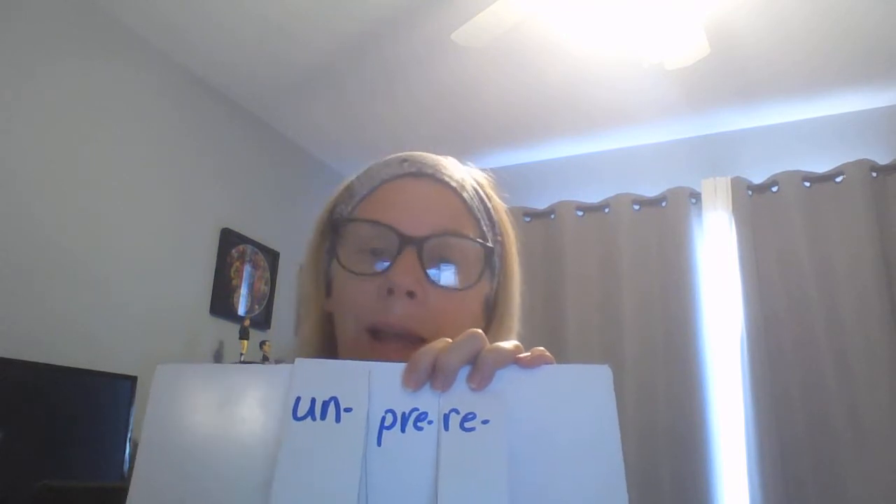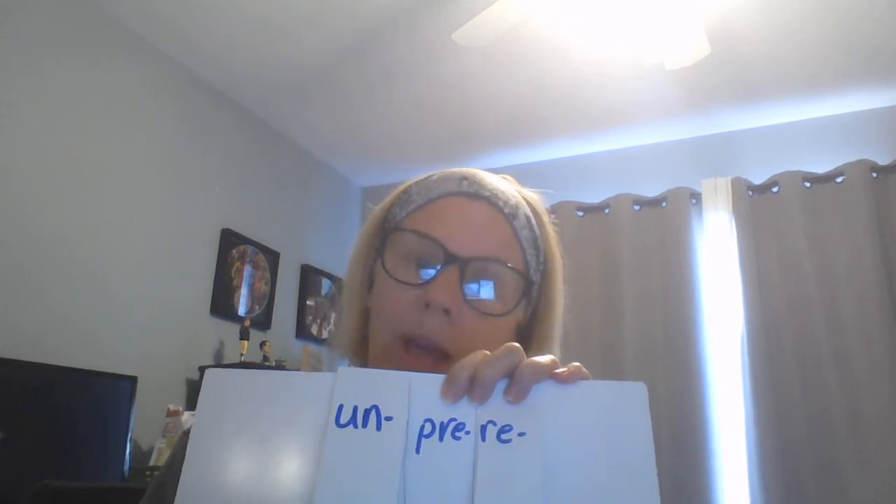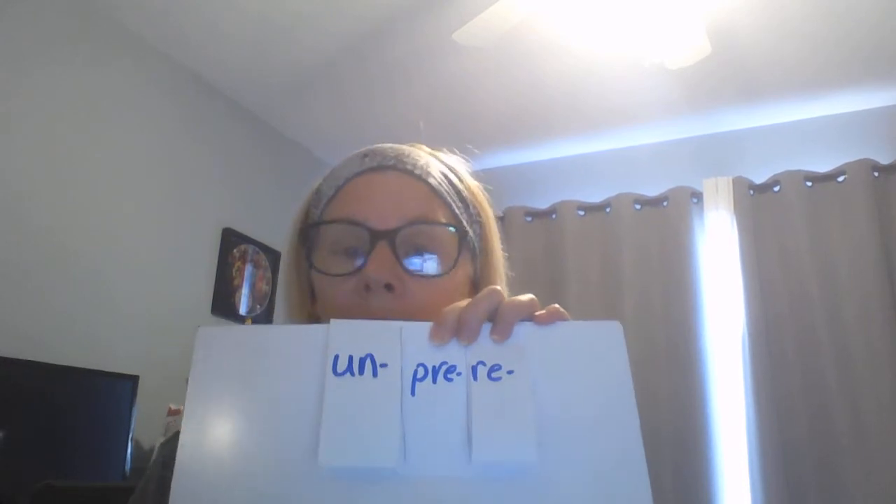The next word would be blank-school — un-school, pre-school, or re-school. What do you guys think? So just go ahead and write the words. Or if you don't even want to do that, you can take a regular piece of paper and just divide it into three sections and write them on it without the flaps. But I'm a big fan of the flap books.